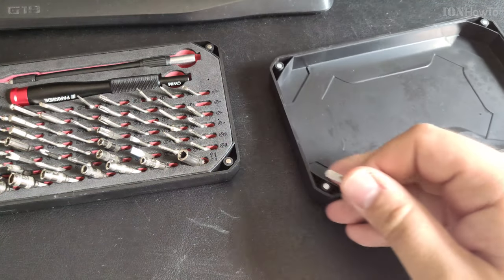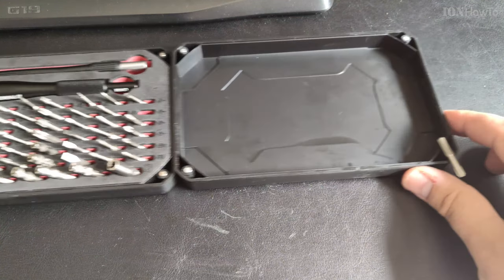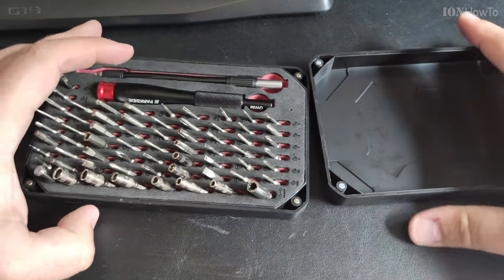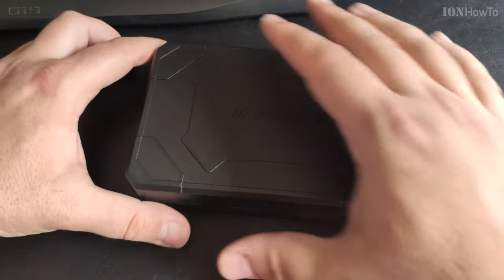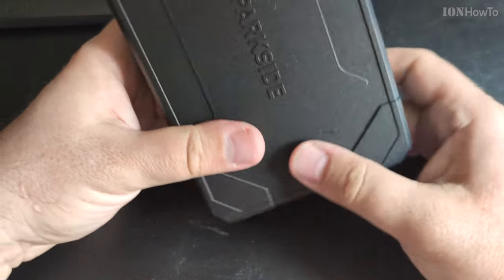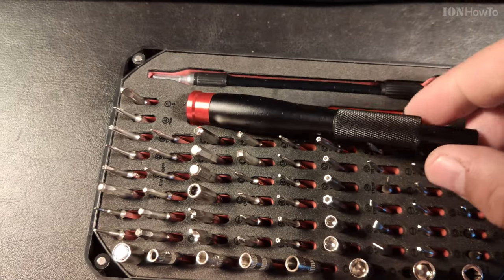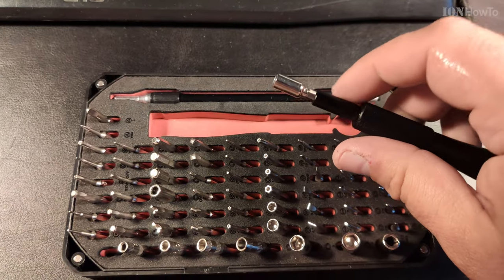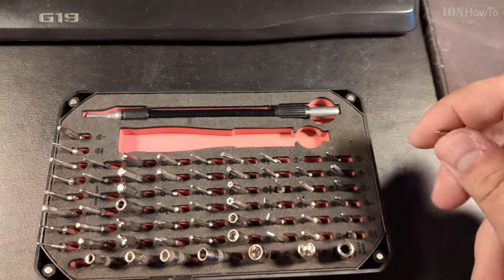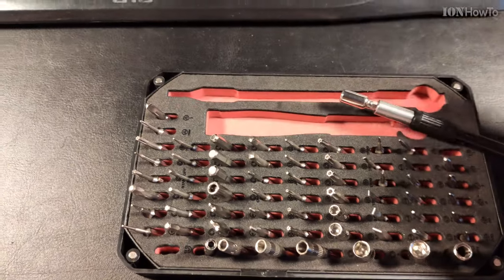You can use these magnets to store screws like a map. It would be nicer if you had the magnets all here. I guess you can't have everything. Can I put it upside down? Yeah, it fits both ways. Nice little box.